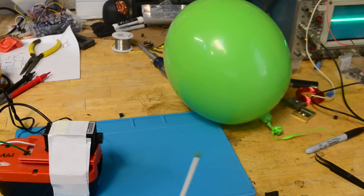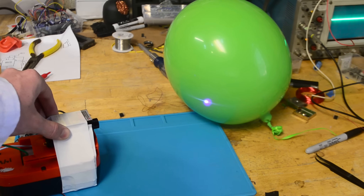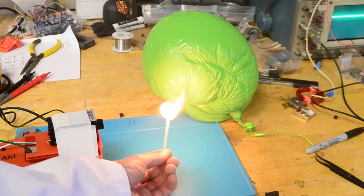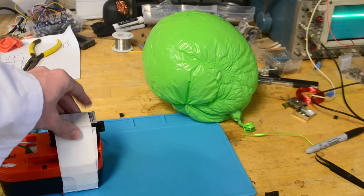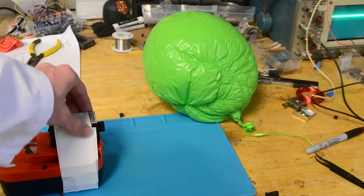Now this laser is actually quite powerful. In fact, here's a match without even a black dot drawn on it — and of course it can also pop balloons very easily. I'm basically just trying to say, if you're doing something with a laser like this, please wear safety goggles so you stay safe. And when I say safety goggles, I mean specifically laser safety goggles, to make sure that you don't go blind given the off chance that it might hit you.